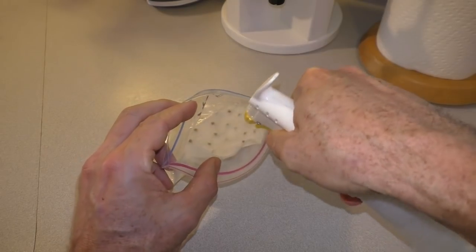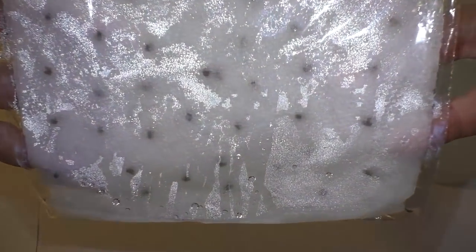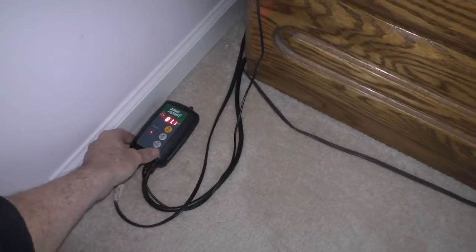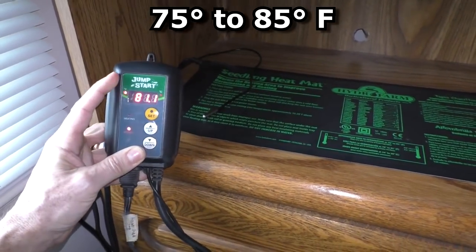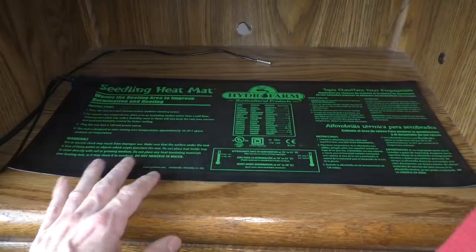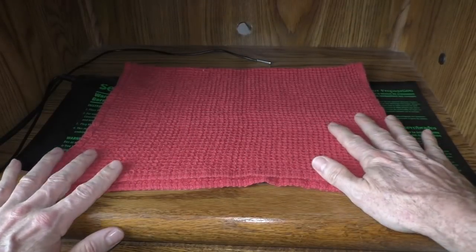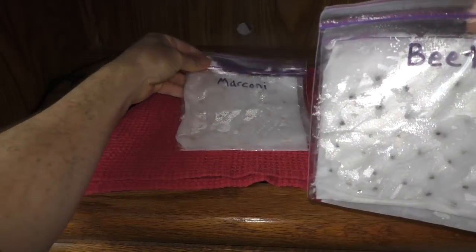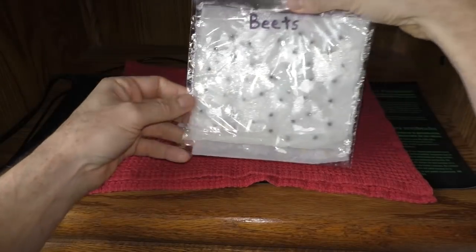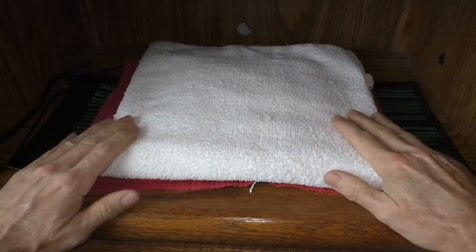I spray a little bit more water in there and seal it up. I've plugged in my electric heat mat and it's hooked up to a thermostat — I set it between 75 and 85 degrees, I like to set it at 81. I take a towel and place it in the middle as a buffer and insulation. The pepper and beet seeds go right in the middle. I take the thermostat probe and put it right in between, then take a second towel and put it on top like a blanket.